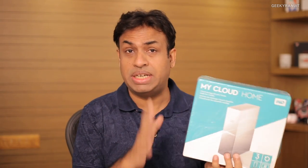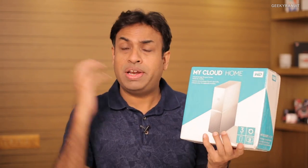In fact, WD claims you don't even need a computer to set this up — you can set it up directly from your smartphone and it will back up automatically from your smartphone or even from a cloud account. So let's quickly open this up and see what it can do for you.